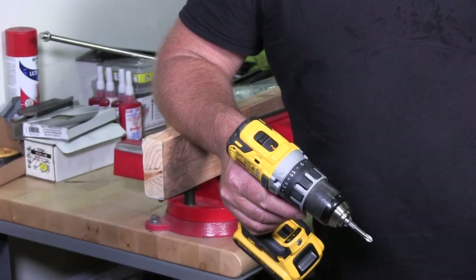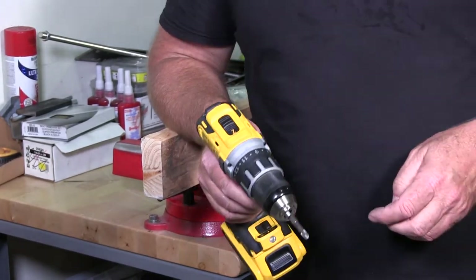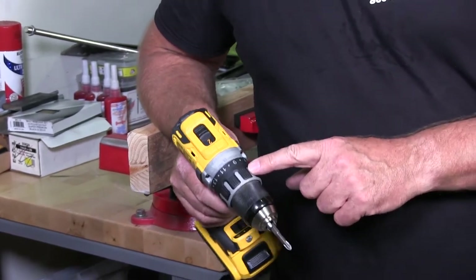Welcome back to Albany County Fasteners, Fasteners 101. I'm Bob and today I want to demonstrate to you a clutch that's built into your drill.